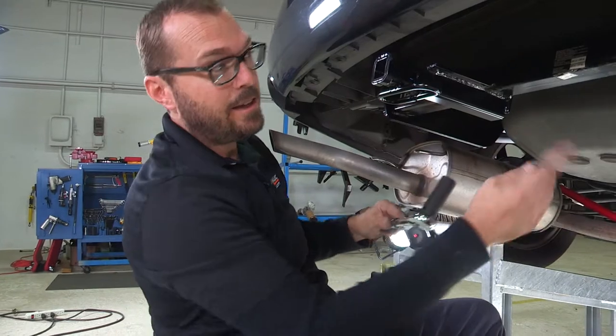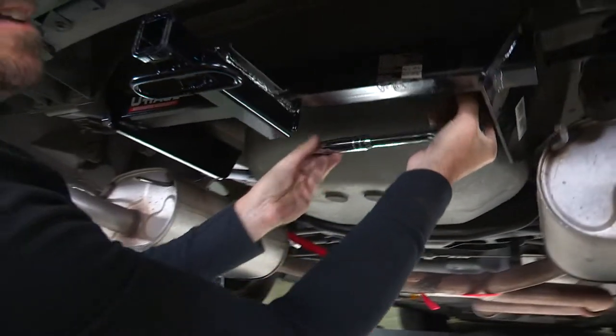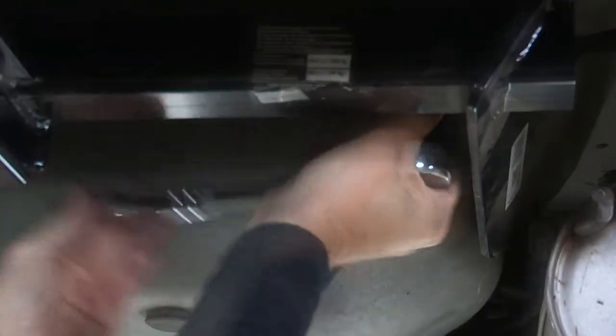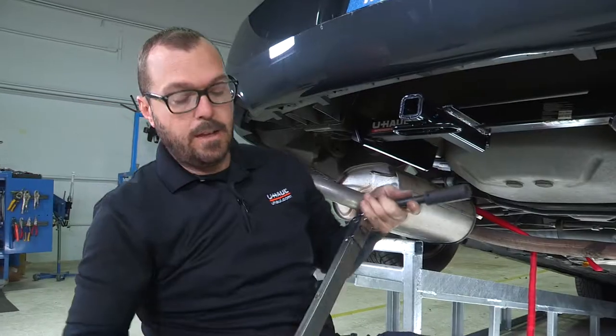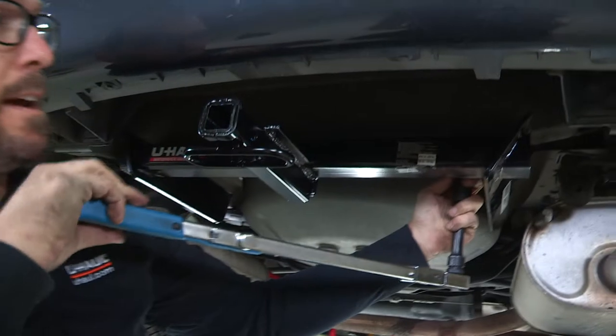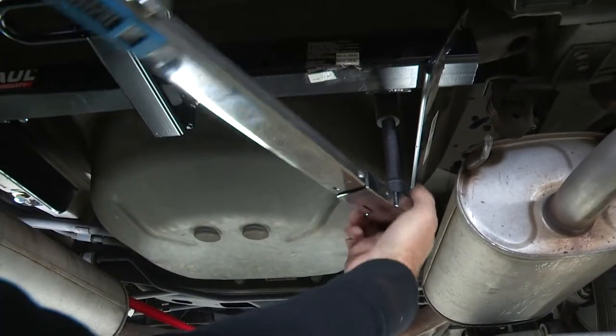With a three-quarter inch socket, I'm just going to take all of the hardware that I installed by hand and snug it up before we put a final torque on everything. Now we're going to finish the fastener install by torquing everything down to the final torque spec called out in the instructions.